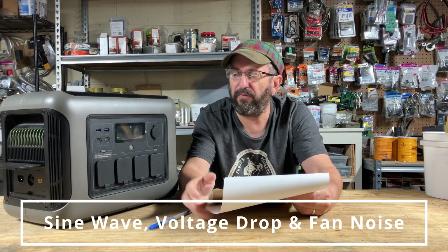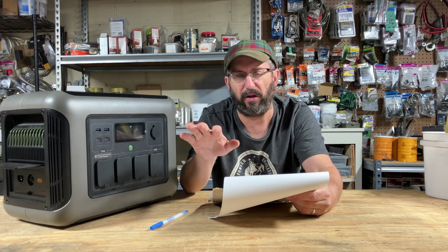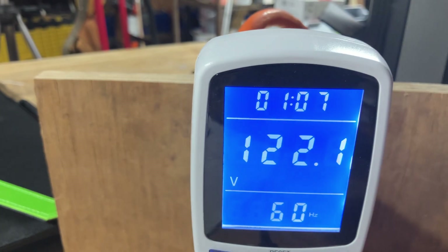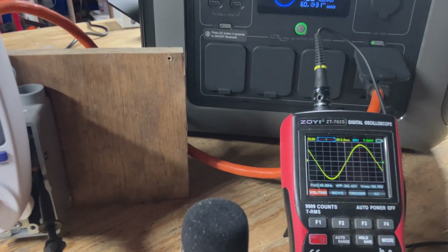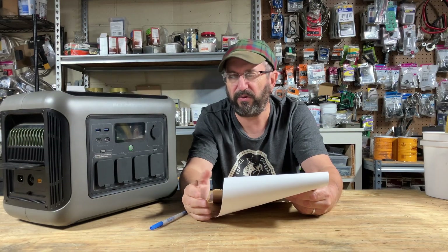I did a heavy AC load test. I want to talk about the sine wave, voltage loss, and fan noise — it did incredibly well on all of those. The sine wave on full load stayed pure with no distortion, and there was absolutely no voltage loss: 120 volts out whether idle or under heavy load. Under heavy output, the fans run at 45 decibels. Whether you're charging or outputting, it's a very, very quiet machine.